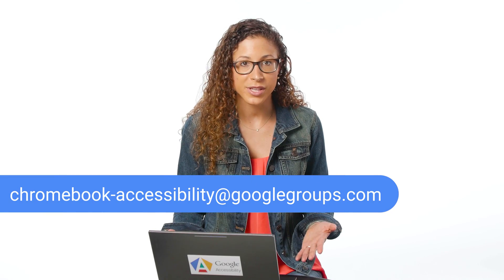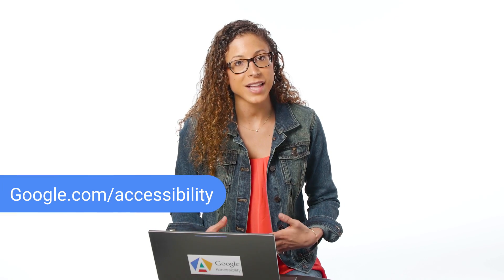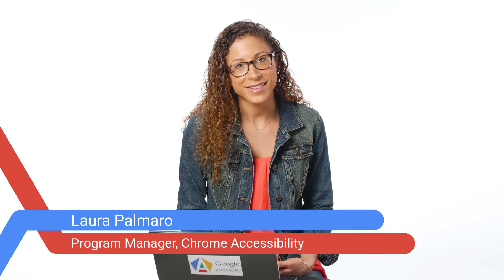We covered a handful of different features to make your physical keyboard and touchpad easier to use. Did you see any that you find helpful? To provide our team with feedback or ask questions, join our Google group and send us an email at chromebook-accessibility@googlegroups.com. If you have any questions about Google accessibility as a whole, find out more at google.com/accessibility. To sign up for user studies to explore new features and help shape Google products, visit us at google.com/usability. Also look out for other videos for more ways to make Chrome and Chromebooks easier to use. I'm Laura, and on behalf of myself and the Chrome accessibility team, thanks for watching. We have a handful of other videos about Chrome accessibility — check them out here.